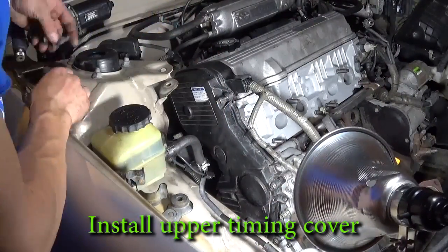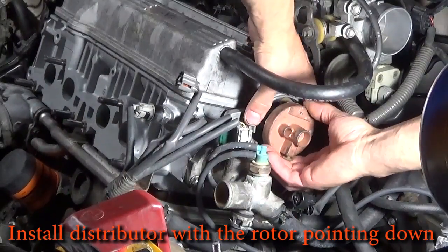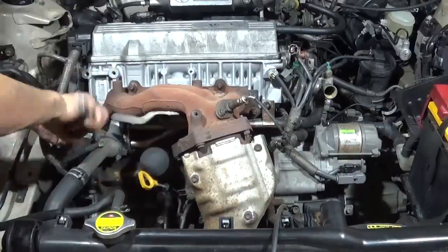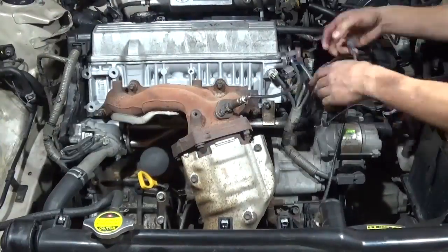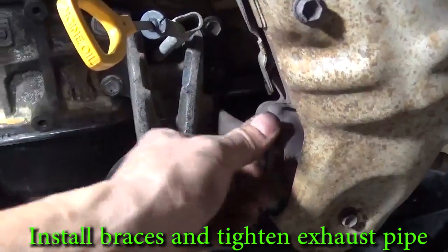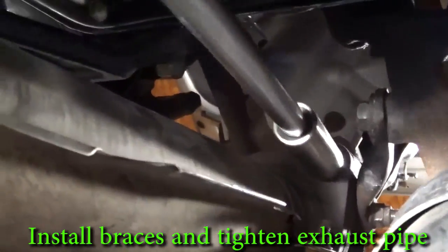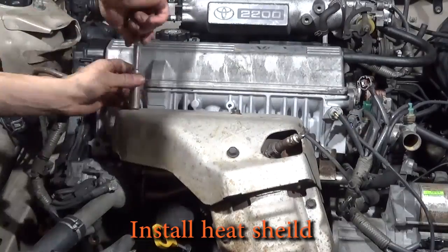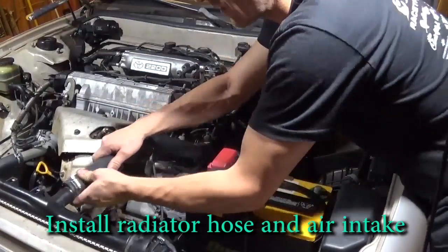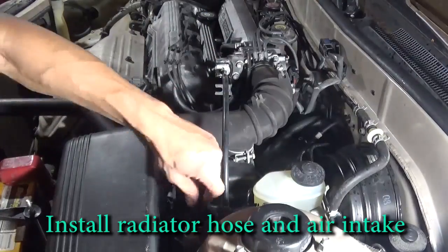The hard part is done — now we're just putting stuff together. Install the timing cover and the distributor — remember the rotor is facing down when it came out. Let's install the exhaust manifold; there are some nuts up above and the exhaust manifold will have two braces holding it on, one on the right side and another on the left. Remember to install the three nuts holding the exhaust pipe on. Install the exhaust heat shield. Connect the throttle cable and install the upper radiator hose. Put the intake back in and make sure you hook up all the little vacuum hoses going to it. Connect the coil.